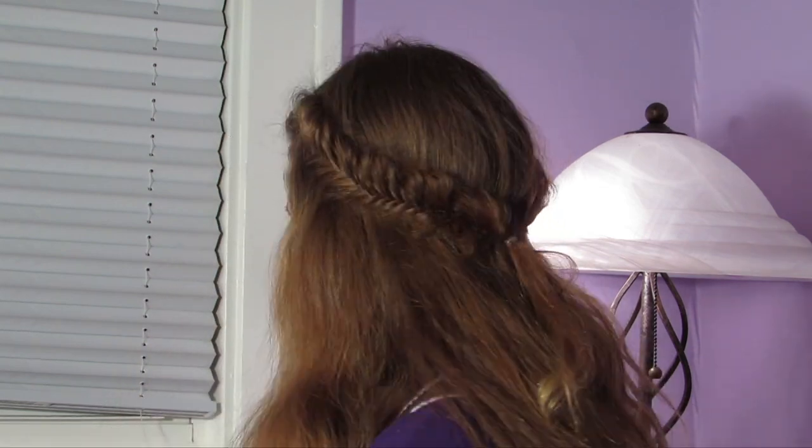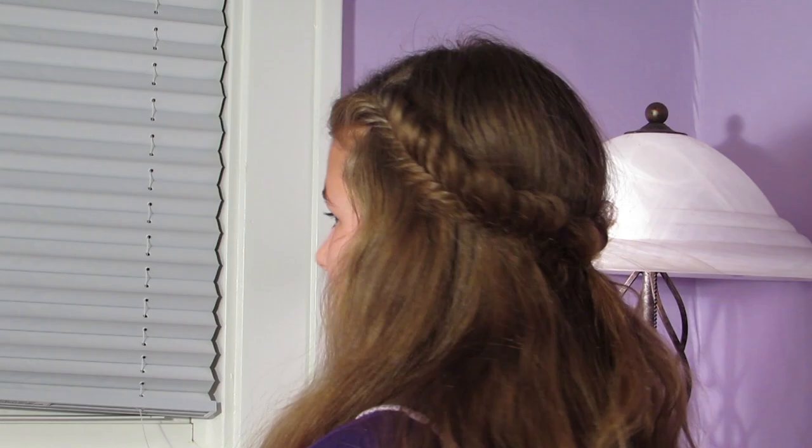I'm just going to do one final spin — just a quick little spin. And there you go! Well guys, that is the fishtail crown braid. I hope you enjoyed this half updo hairstyle, and I will see you guys later — bye!